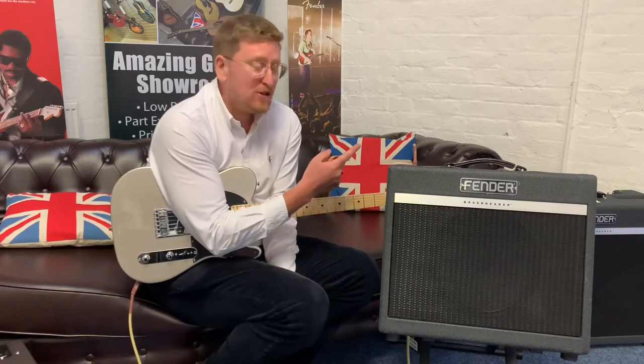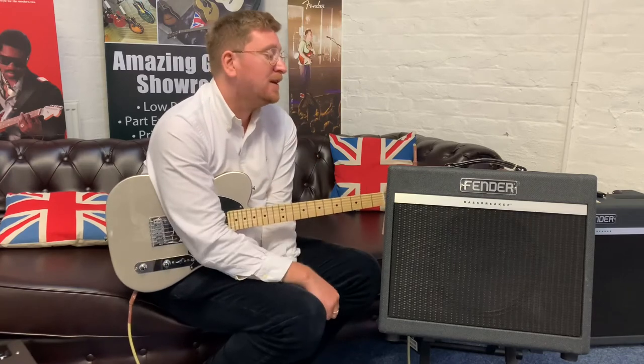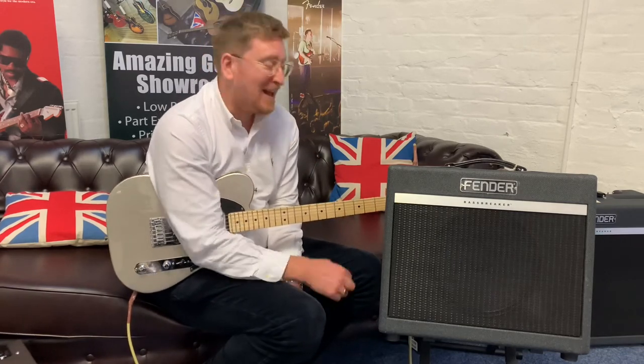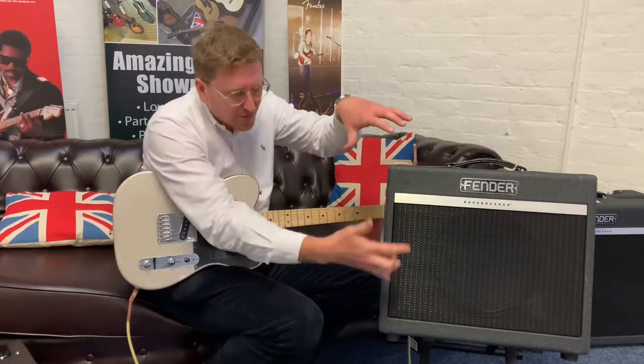This particular one comes with the original box and the manual as well, so we can package it up nice and secure and send it out to you. I'm just going to stop talking and do some playing so you can hear the tones. It's very simple. In the second part of the video, I'll show you the controls because the angle hides the top of it.